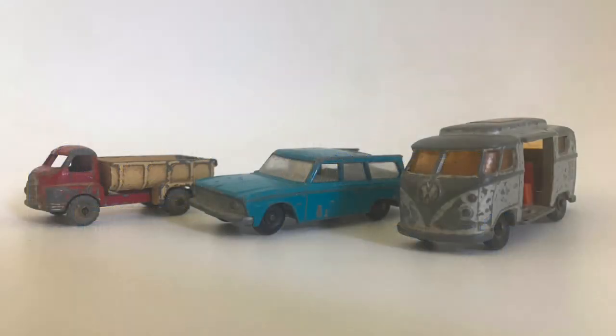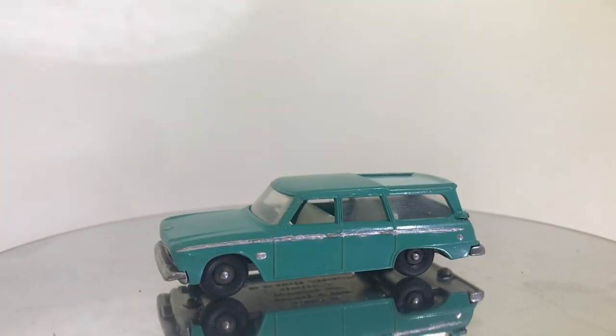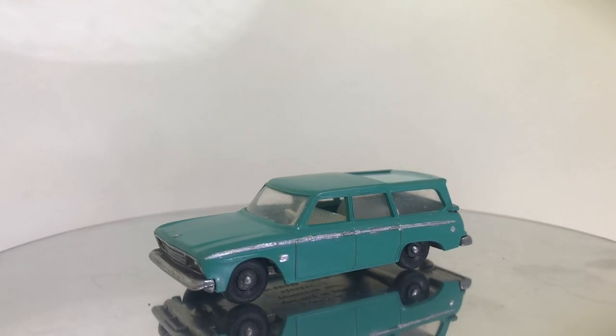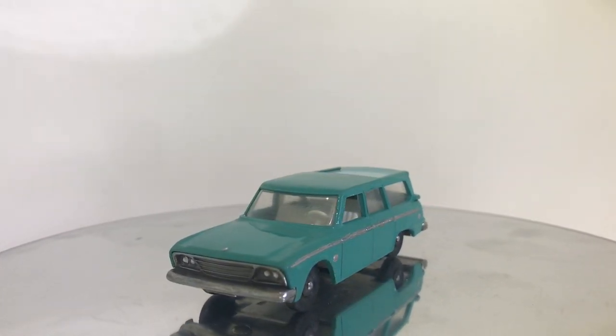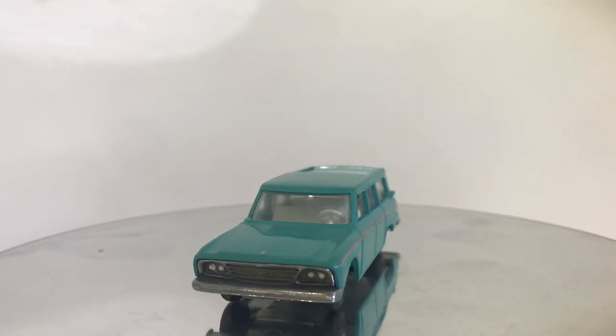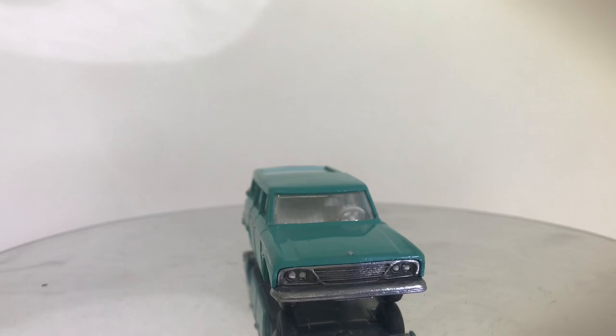Welcome back to Vintage Diecast Restoration. This is part four, the reveal video of our giveaway cars. As a reminder of where we started with these three models, here is the first one — the Lark Wagoneer. This one really turned out just absolutely incredible. I'm really pleased with just how clean this model ended up being.